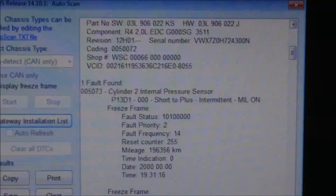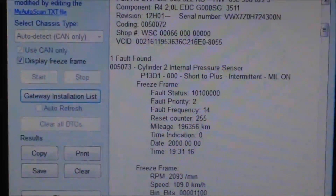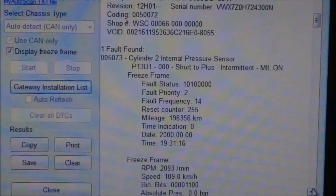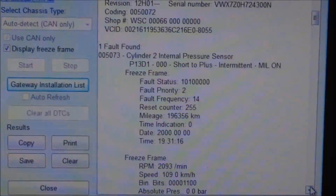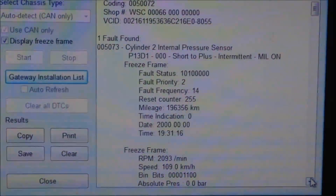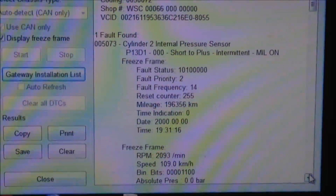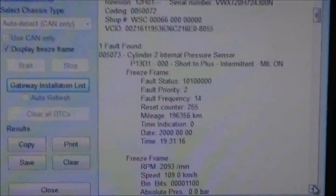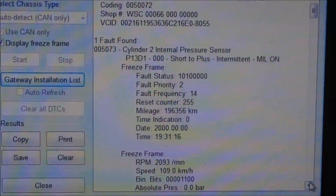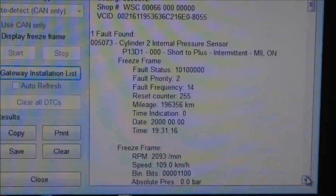I've got my bag.com fired up here, and as you can see, I've got a cylinder pressure sensor that's defective. If you do a little bit of homework on this, you'll find that the pressure sensor is really the same thing as a glow plug — it's integrated on the same unit. So I'm going to go ahead and swap this out, clear the fault, and with a little luck, that should take care of it.